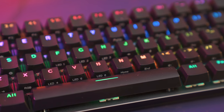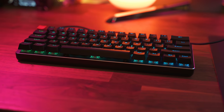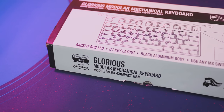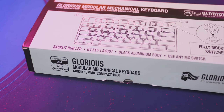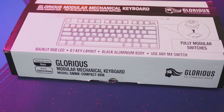I once said that the Massdrop Alt was the last 60% keyboard that you would ever need to buy — I know it's 65% but just bear with me here. Well, this keyboard definitely makes a serious attempt at taking away that title. You can buy a pre-built one for about $110, or $60 for the starting base model with no switches or keycaps. You can then add switches for about $30 to $50 depending on which ones you get, and another $20 to $25 for the regular keycaps or the Aura keycaps with see-through sides.